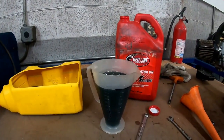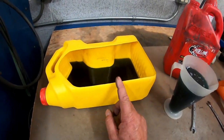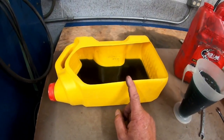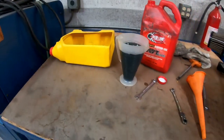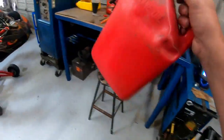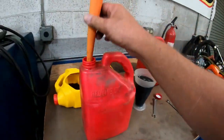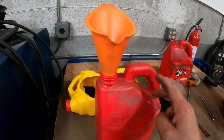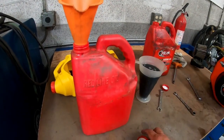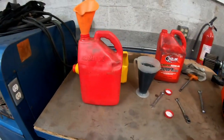Before I put the oil in — be the guy that recycles his oil properly. Here in Arizona, NAPA, O'Reilly's, and AutoZone will all take your used engine oil for free. What I do is keep an empty container — when I'm done I'll take the funnel, drop it in, and pour all my old used engine oil in there. Then I can drop it off at my local store and I'm doing my part to save the environment.